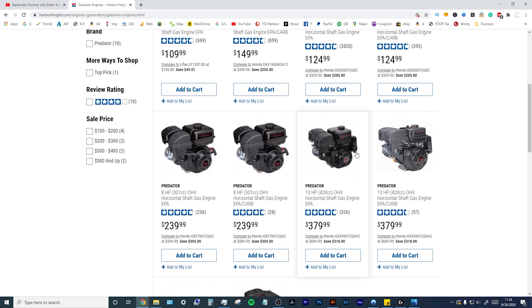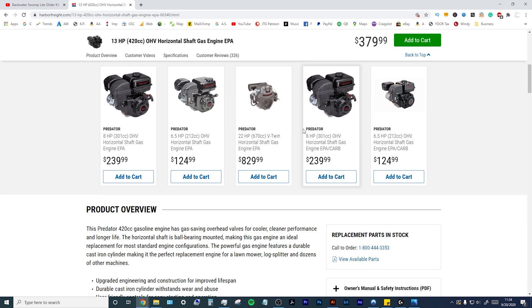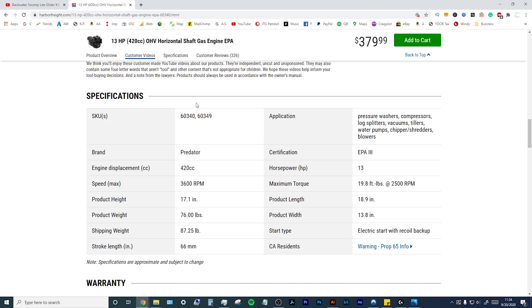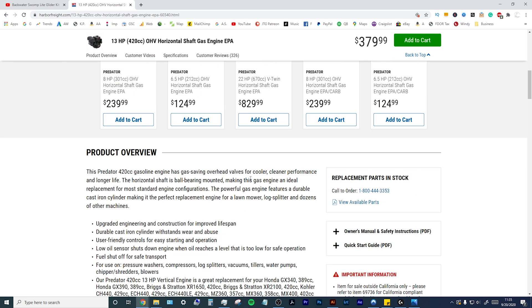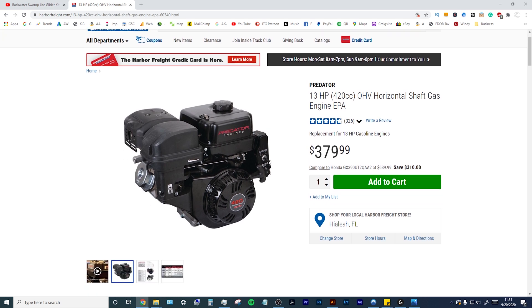A few things you're going to need. This is the 13 horsepower predator engine and it is the hemi version. The hemi version ends in 49 — scroll down and find it: 60349, that is your hemi version. It'll have a little bit higher torque that you'll see on the box — I think it's 19.8 or maybe 21 foot pounds. This is the non-CARB compliant, non-California-friendly one.